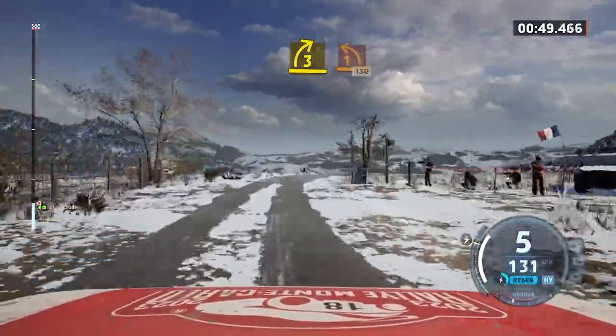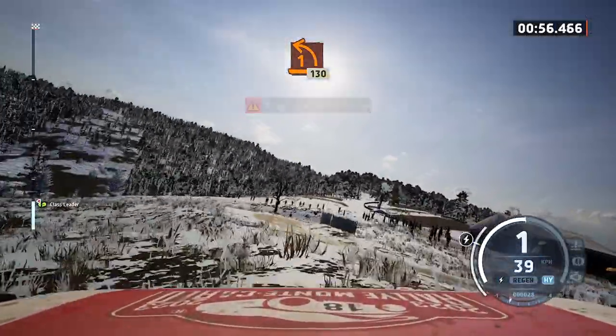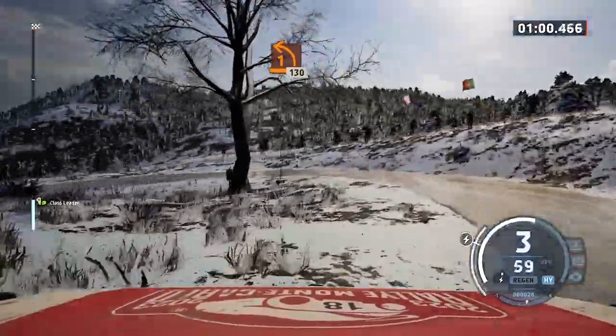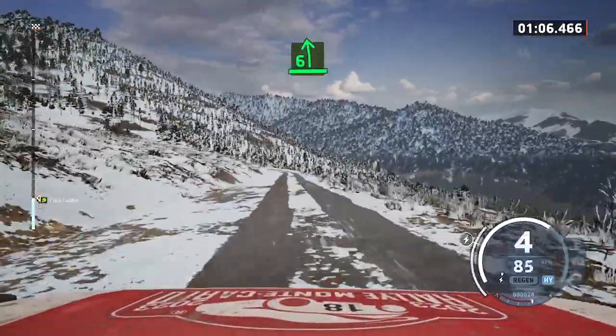And late, one left, long, tightens. 130. And late, six left, tightens.